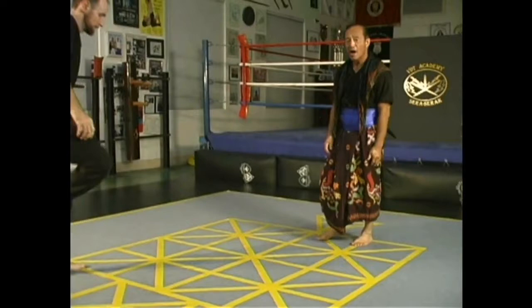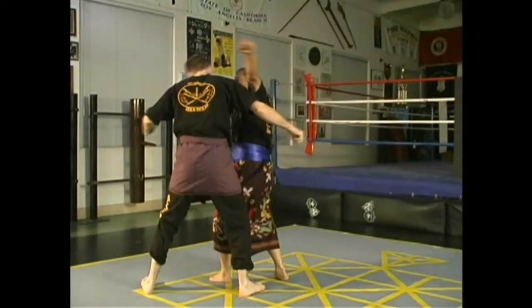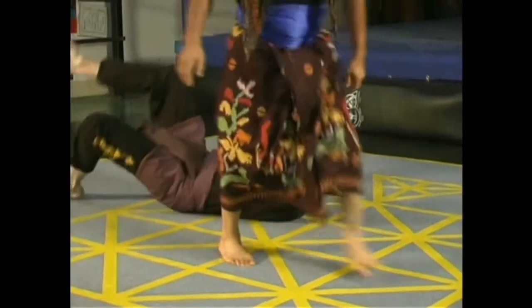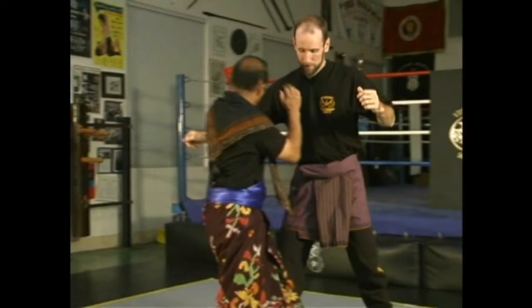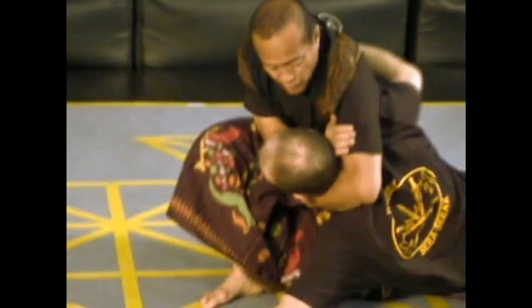Sambut number 9 is the inside hook. You hook the arm this way, you turn the body, and you choke it in this position. I'm going to do this very slowly again. From this position, it's an inside entry. You exit the forearm down the neck, and as you hit, you lock it here.